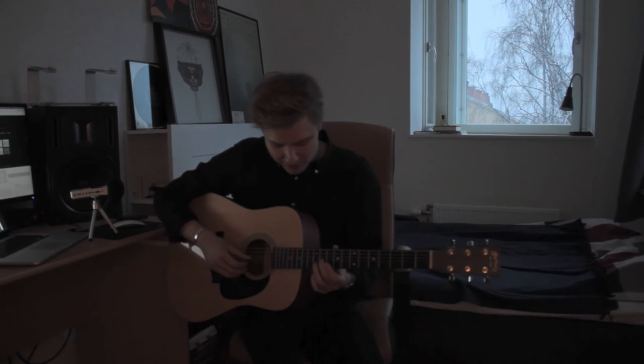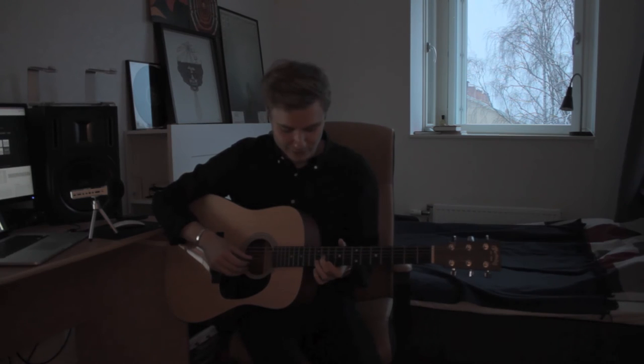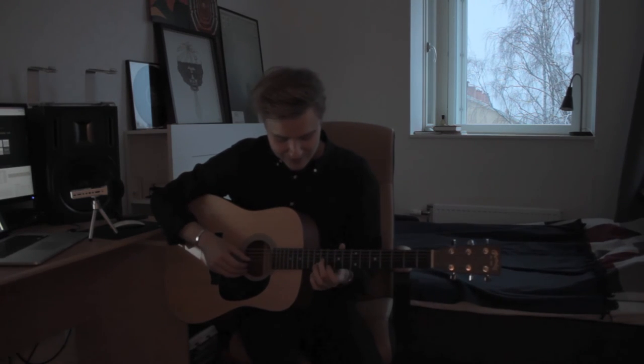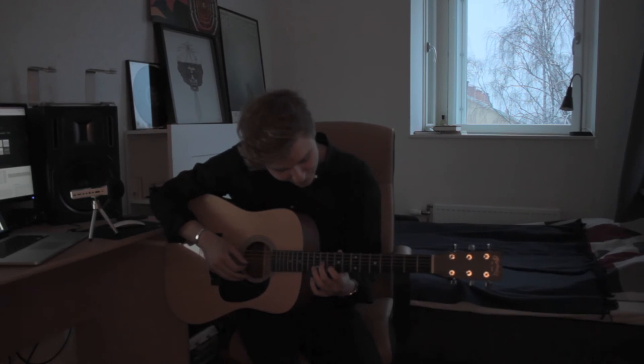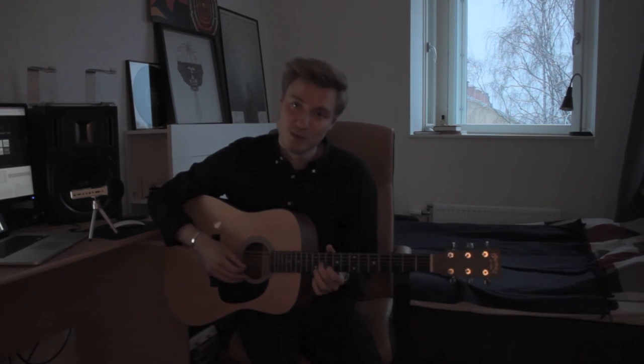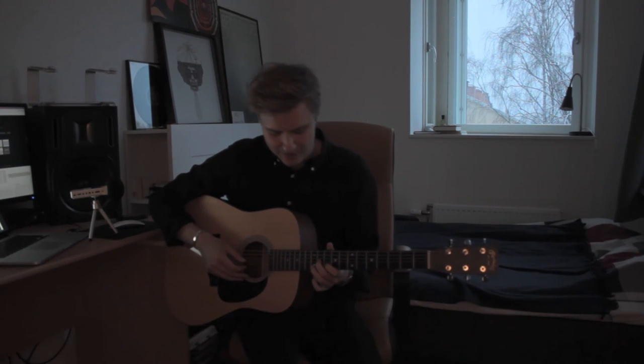So we're going to start off with the middle finger on the 11th fret of the 3rd string, and the index finger on the 10th fret of the 2nd string. We're going to play the 3rd string and then the 2nd string. Then we're going to go up to the 12th fret of the 2nd string.